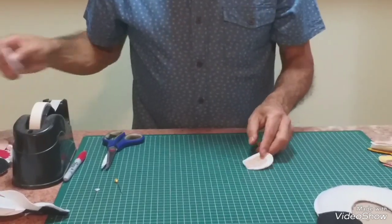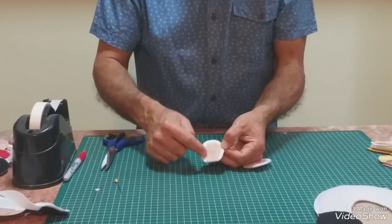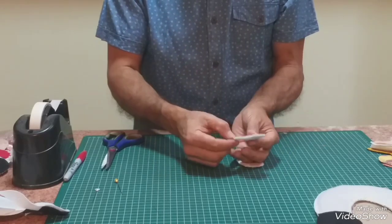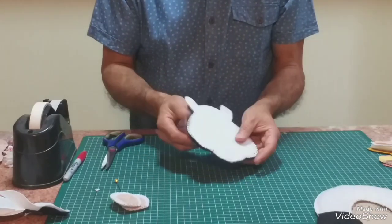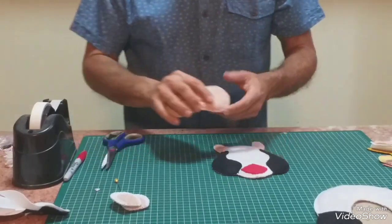Las orejas: dos cortes blancos, en la cual le he aplicado punto festón, un trocito en color piel — es decir, acá llevo dos blancos más uno piel. La carita ya aquí la tengo terminada, fíjese, está completa, y nos faltaría la decoración.